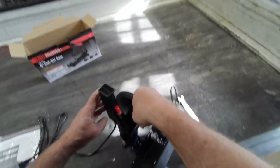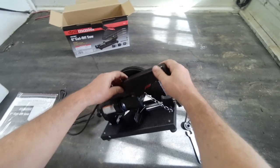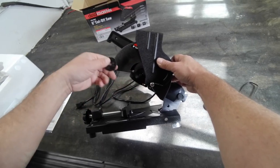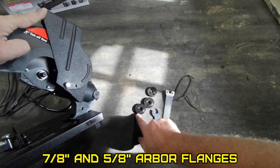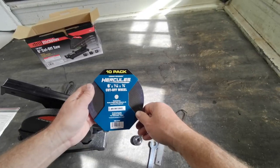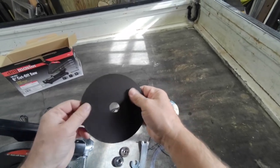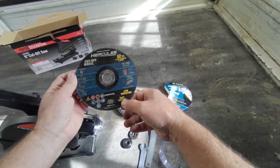Where's this supposed to go? I'm supposed to get this under here - like that. There comes an extra backing plate, apparently two different backing plates. It is a brushed style motor. Got a 10 pack of blades. Hercules! Fiberglass reinforced.